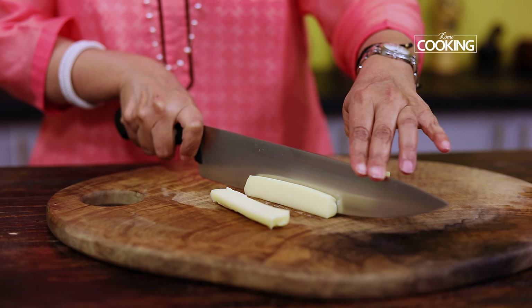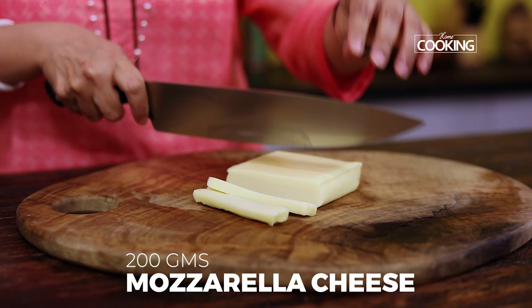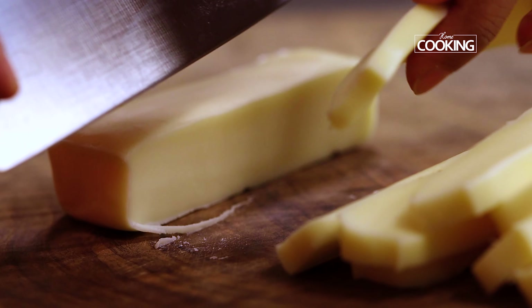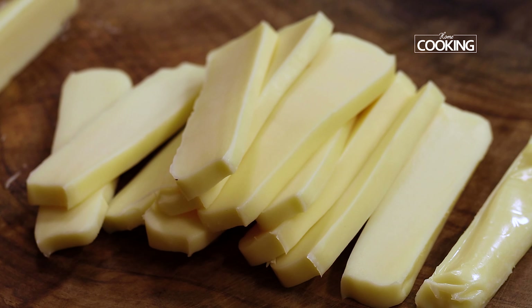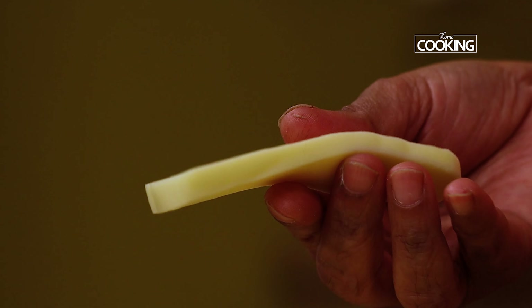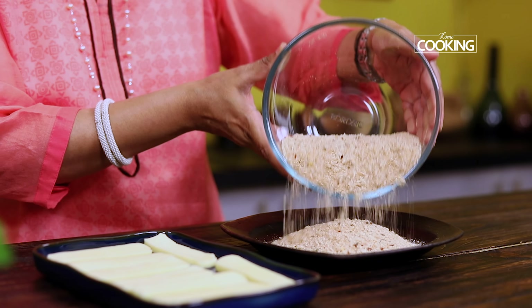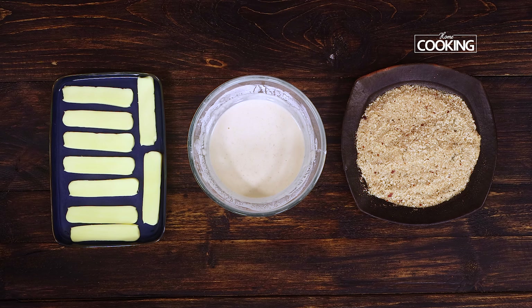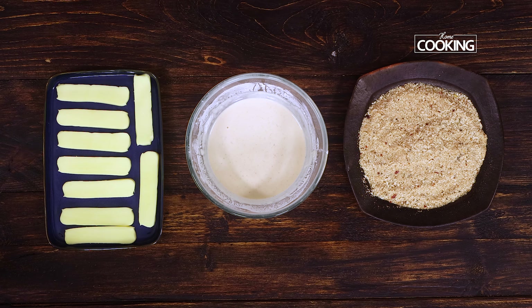I'm using a 200-gram block of mozzarella cheese. You also get it as pizza cheese in the supermarkets — you can use that as well. You can cut them a little thick or thin depending on how you like it. Drop the breadcrumbs onto a plate and gently spread them out. We have the mozzarella sticks, the batter is ready, and the breadcrumbs are ready.